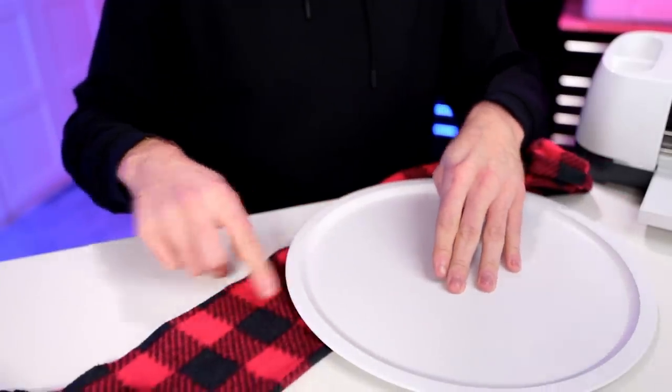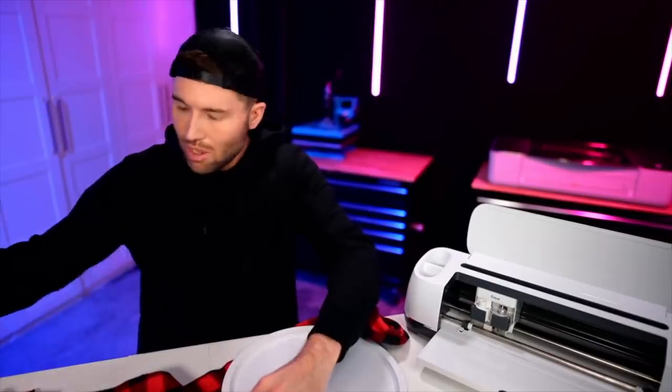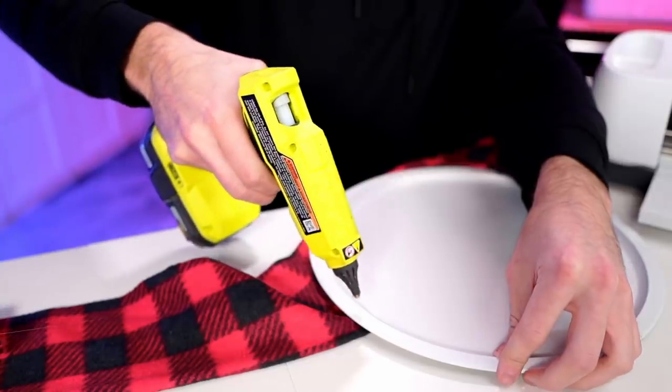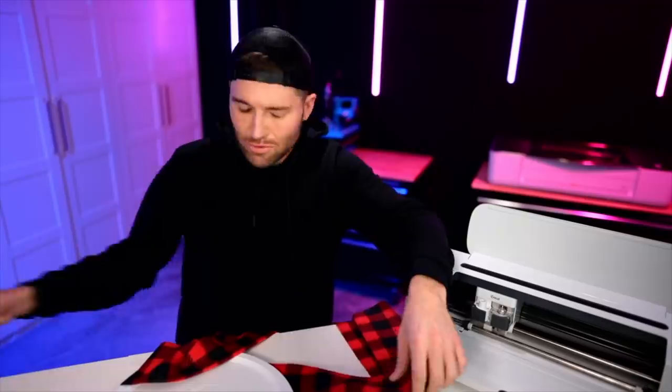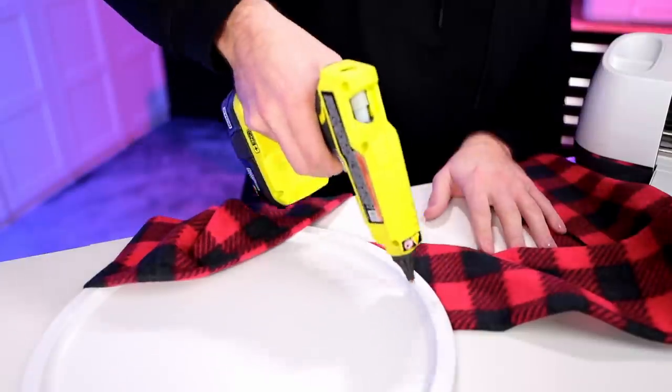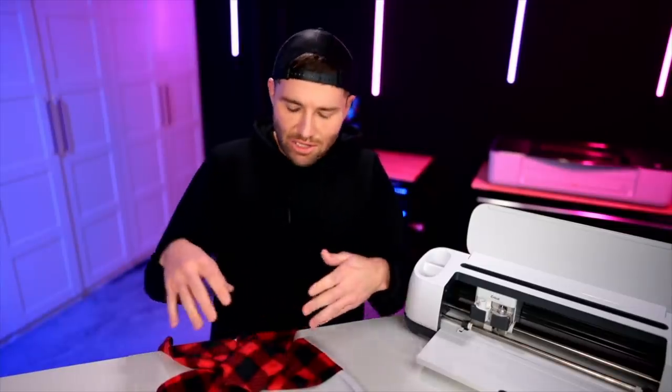I do want there to be some glue on the outer rim of this pizza pan to hold the scarf in place. I'll grab my hot glue gun and go down this little area, do the exact same thing on the other side, then position everything the way I want it and go in with the hot glue gun to add support wherever I need it for the scarf to stay in place.